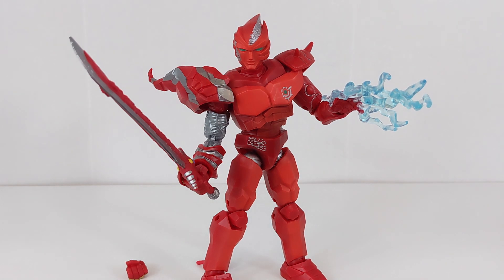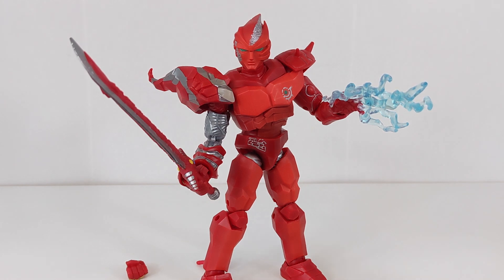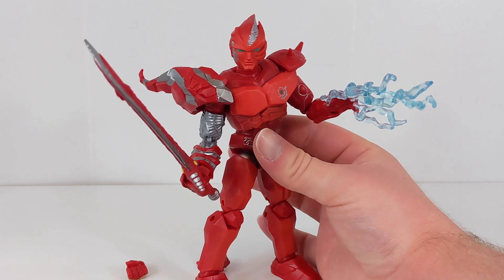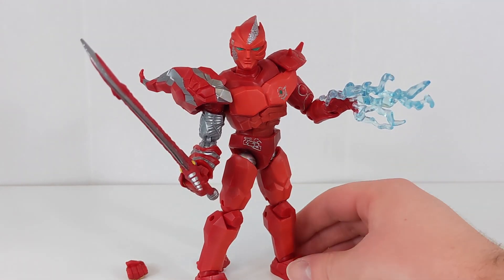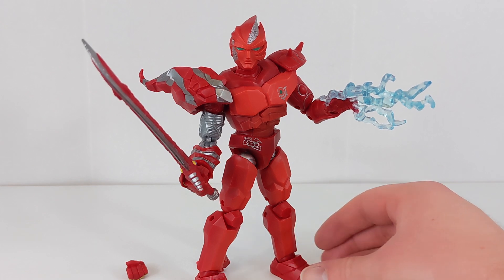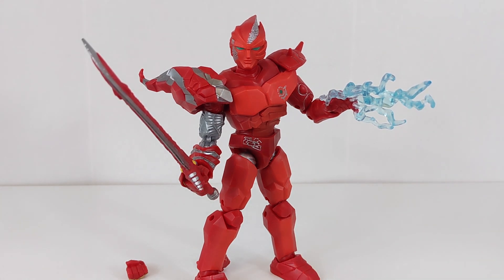I think iGuy reappears in background party scenes and stuff. I'm trying to think of other times we've gotten a one-episode figure. Essentially this is one — a one-episode appearance of Ready Ecliptor. I don't even think Ready Ecliptor appeared in the comics or anything like that. So there we go — that is the Lightning Collection InSpace Ready Ecliptor.